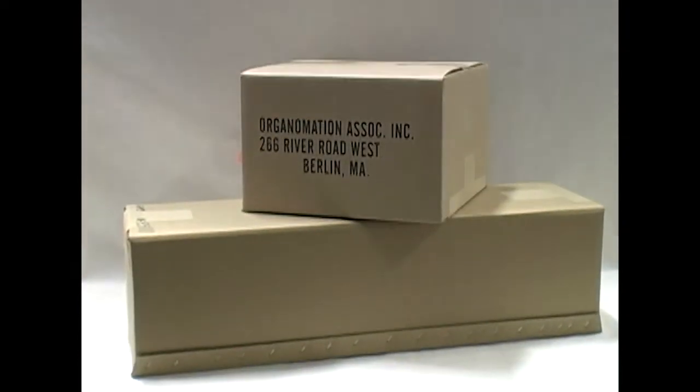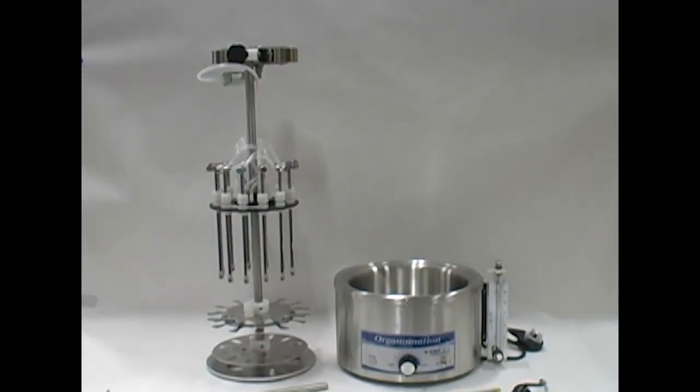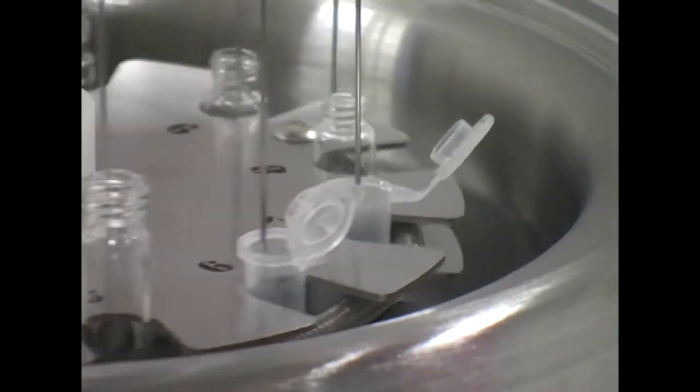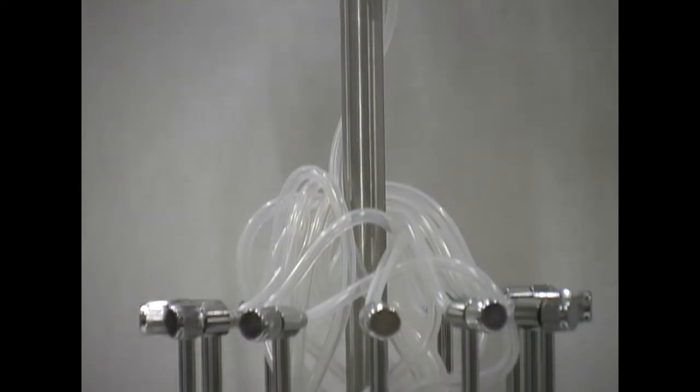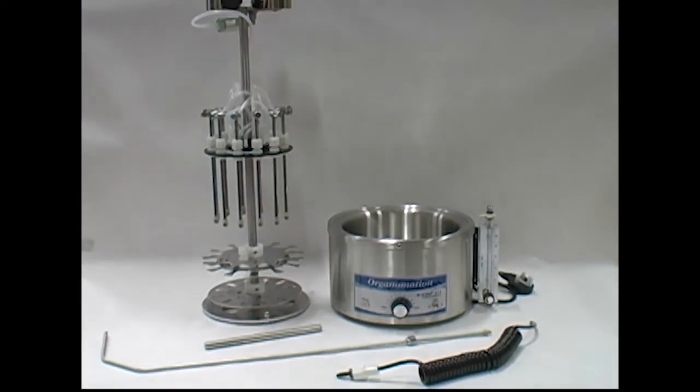First, carefully check the contents of all cartons received for any damage which may have occurred in transit. Retain all cartons and packing materials until the instrument has been assembled and tested. Contact Organimation immediately if any damage or discrepancies are found.